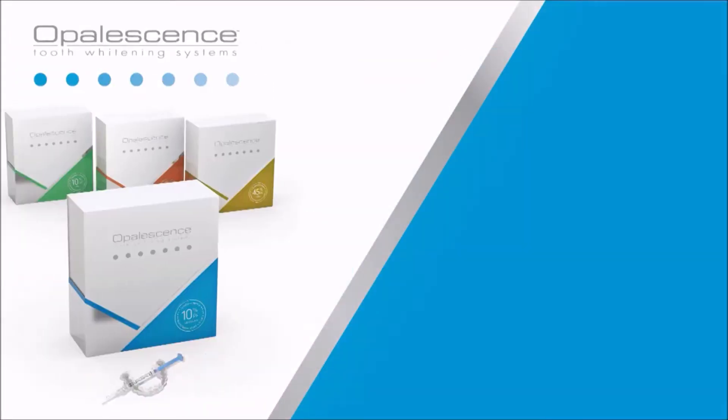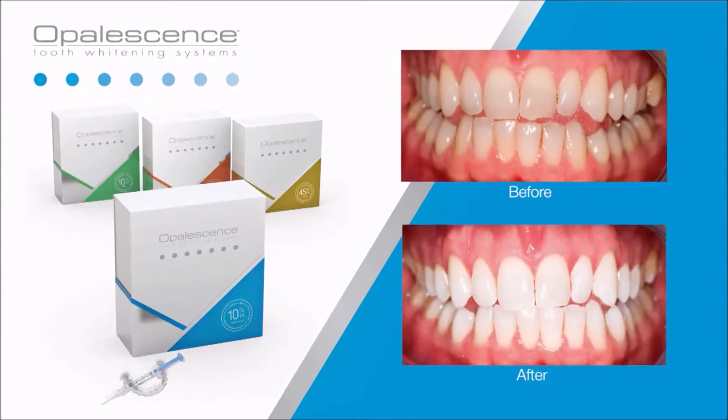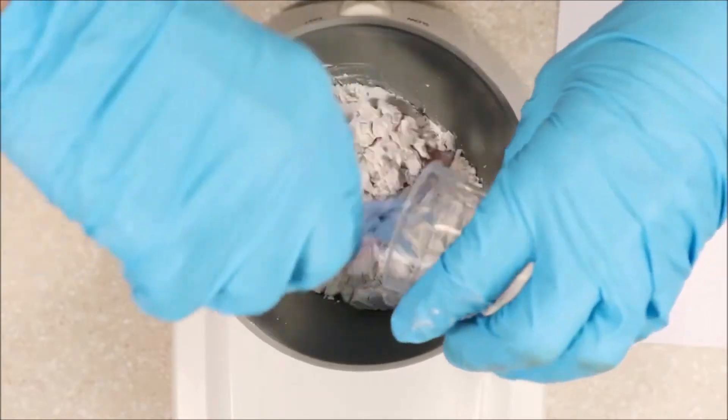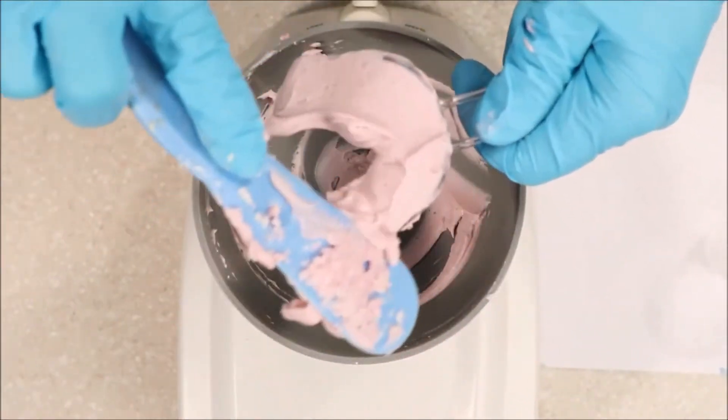Welcome to Opalescence. Opalescence PF is a customized take-home teeth whitening treatment. Your dental office will create custom-made whitening trays for you by first making an impression of your teeth.